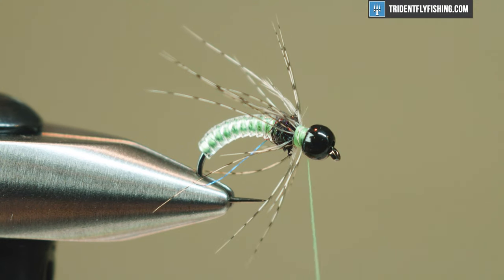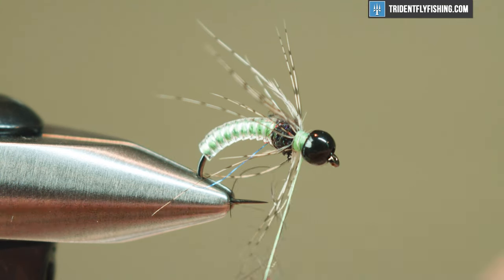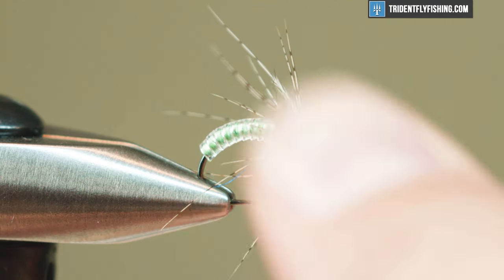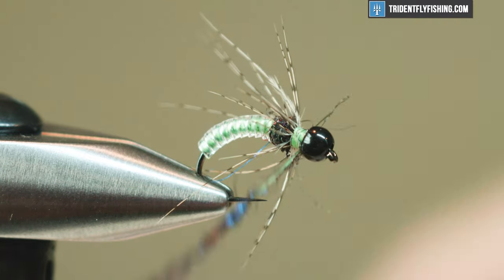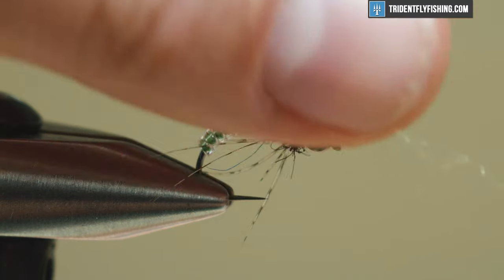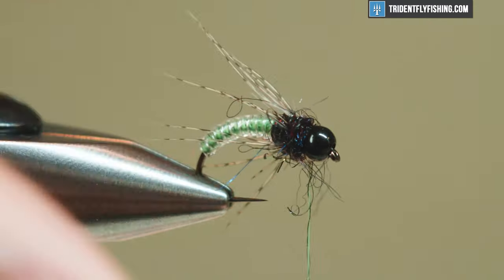Using the same dubbing mix, I'm just gonna get a little bit on there, see how it looks and adjust from there. I'll keep this relatively loose and hit it with a dubbing needle at the end to pick it out a little. Tighten that up a tiny bit to keep my legs facing back.